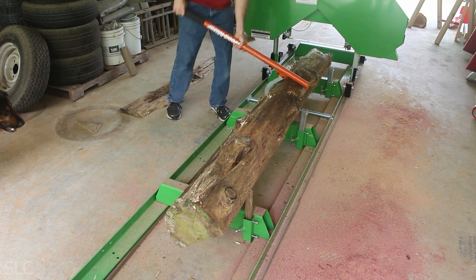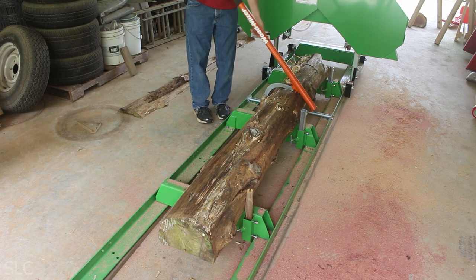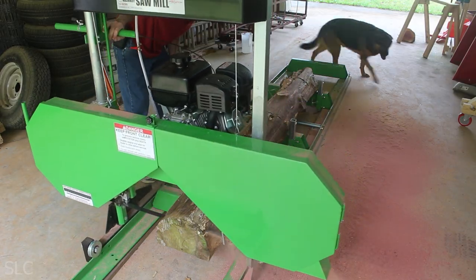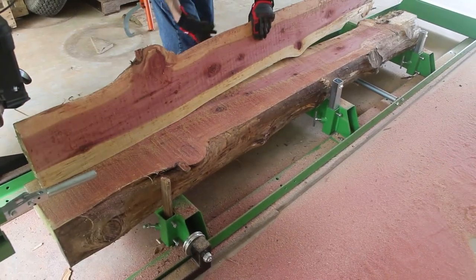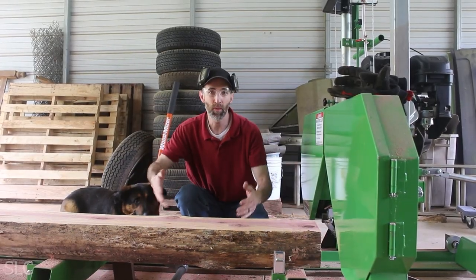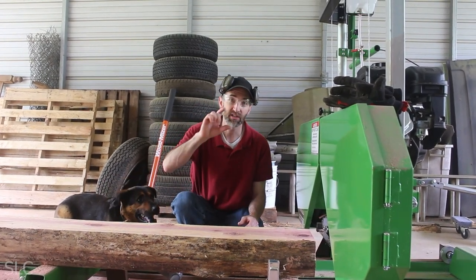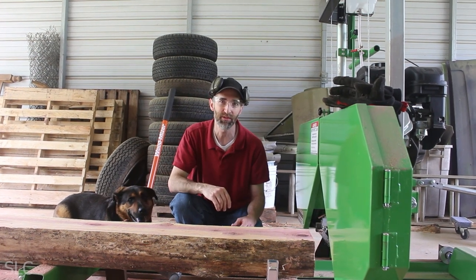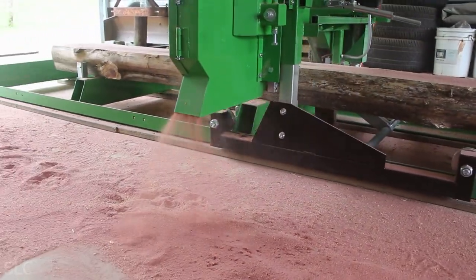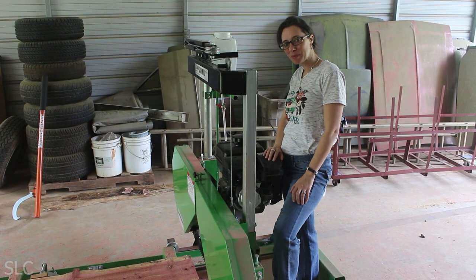Oh, look at that. Now we flip this log back over one more time because we think it looks a little bit better on this side, particularly the edges. We want to cut a two-inch slab off of it this time to hopefully make a table in the future. Look at that cedar.